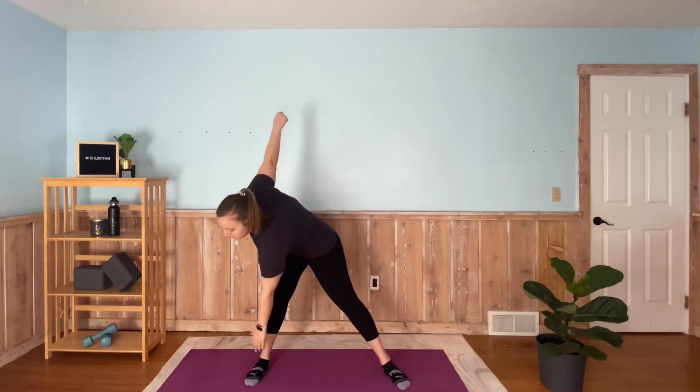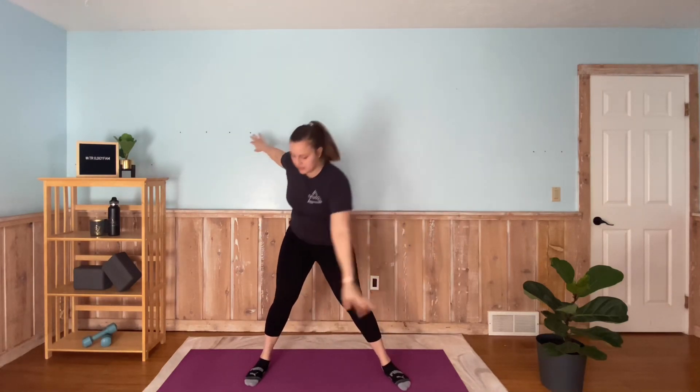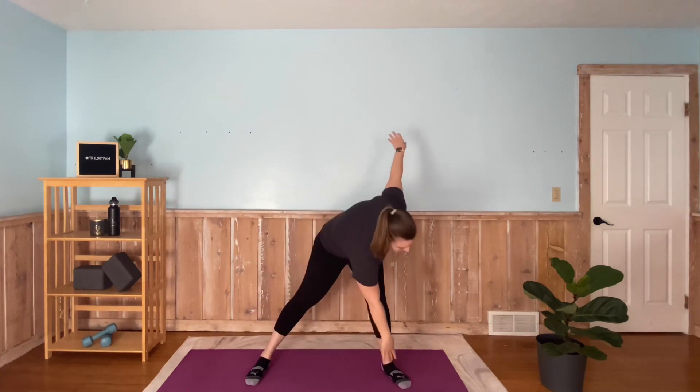Now we're going to stretch a little bit. Bring our legs and feet a little bit wider than shoulder width apart, arms up and out next to us, and we're just going to stretch down and back up. Just a few of these — we're really just trying to stretch the whole body, get the legs nice and stretched, give us a moment to catch our breath after we've started to warm up a little bit. A couple more of these.